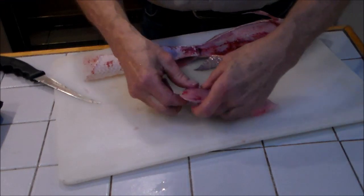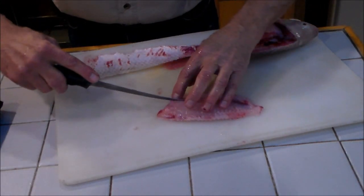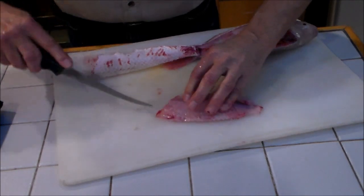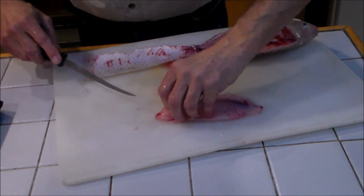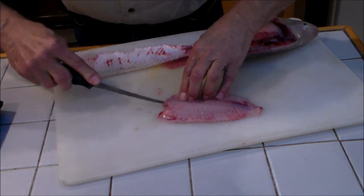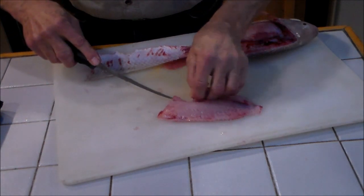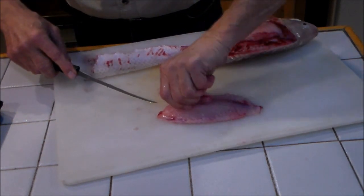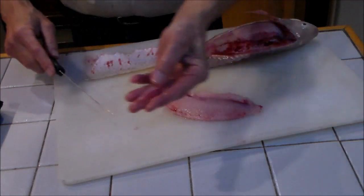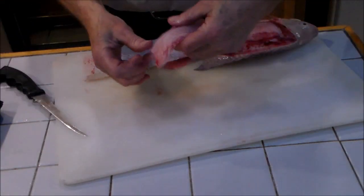Right here are the pin bones — there's like four or five of them. You need to cut in there and locate the bones. Now the pin bones are on this side. I don't want to cut through them again. Looks like I got them — right there, that's holding those pin bones. Clean fillet.